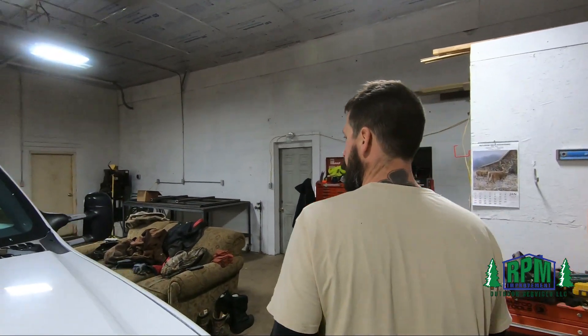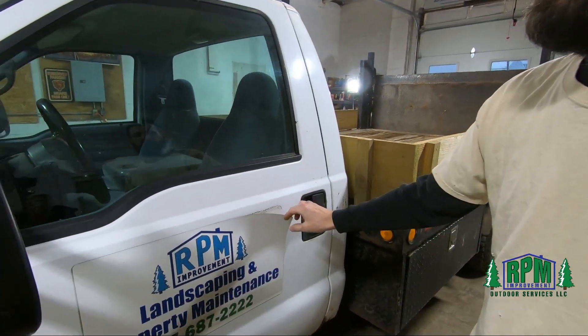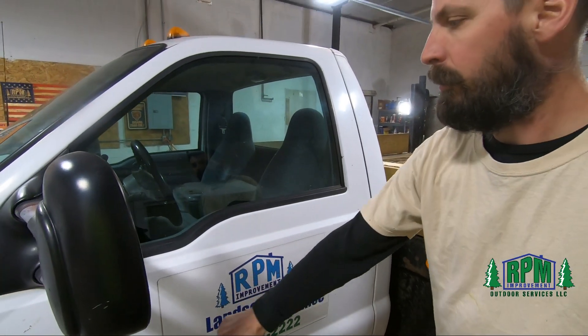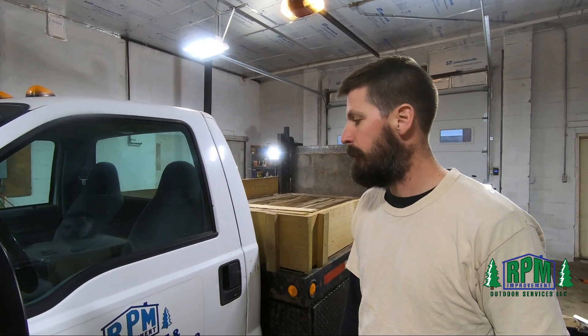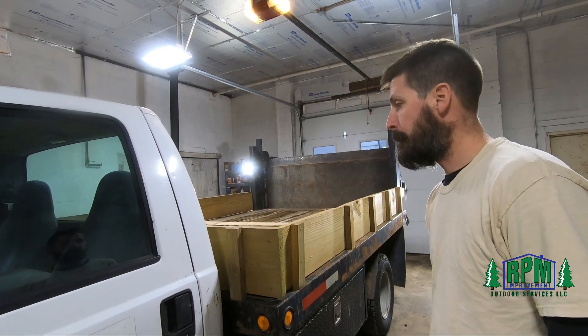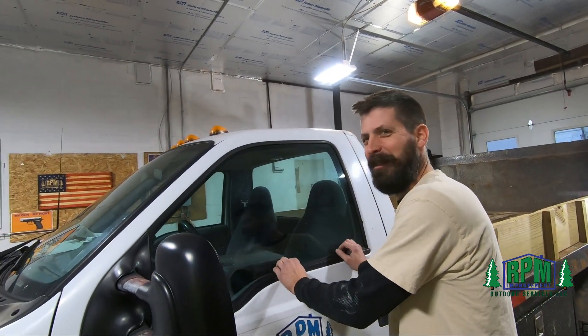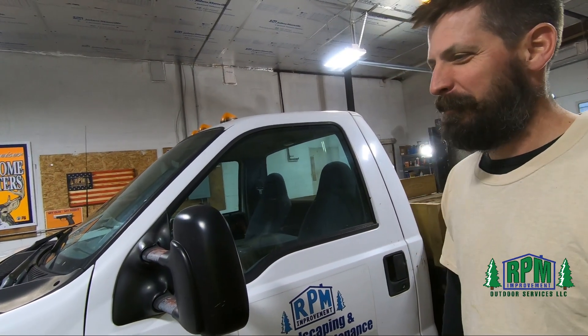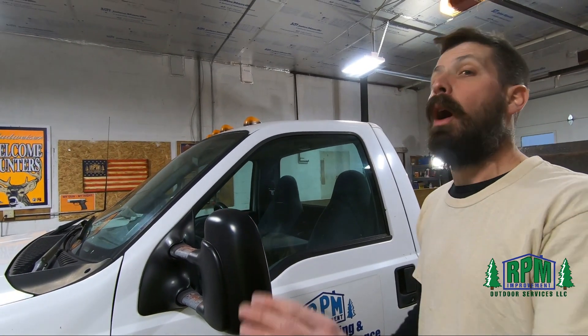In addition to that, we'll be repainting the whole truck and getting rid of the magnets — we're putting vinyl on, final lettering, like we have on our two-ton truck. And we're also going to go over brakes and U-joints and things like that. We're going to get it ready for this season. It'll be New Holland Blue.